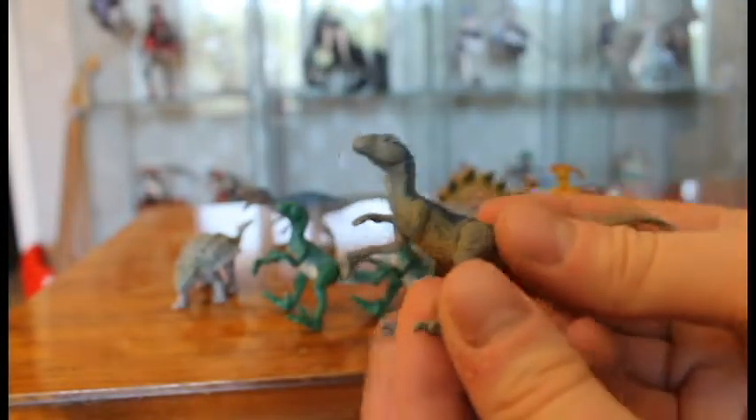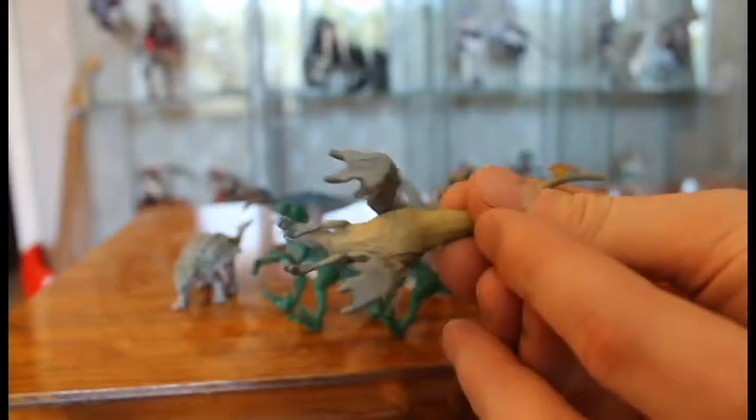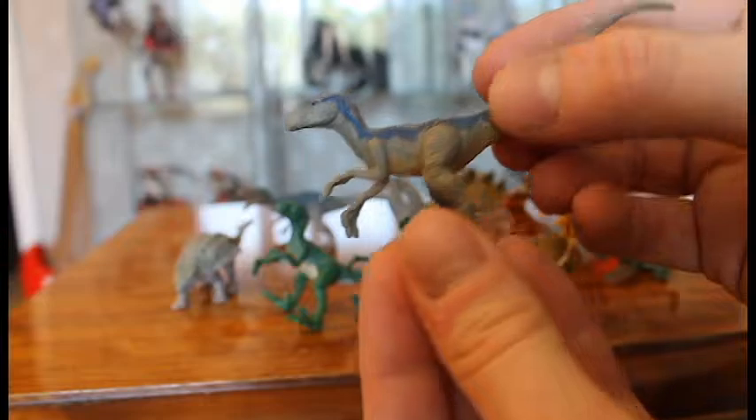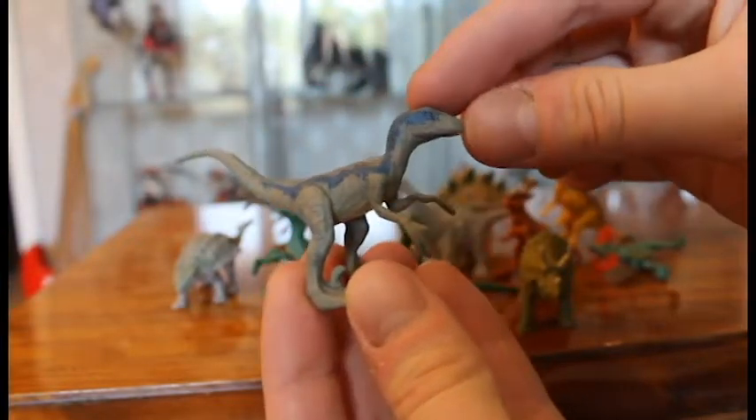Let's check out Blue while we're at the Raptors. This Blue actually has a painted underbelly, which the Attack Pack doesn't even have. The eyes are painted and there's the blue stripe. I think Blue looks pretty nice.